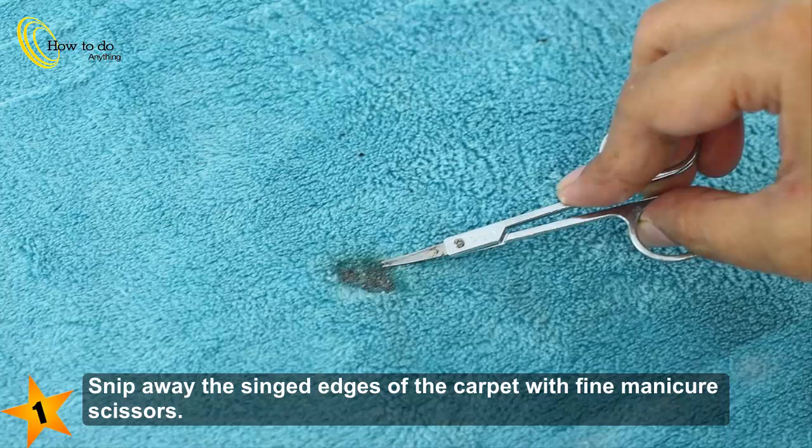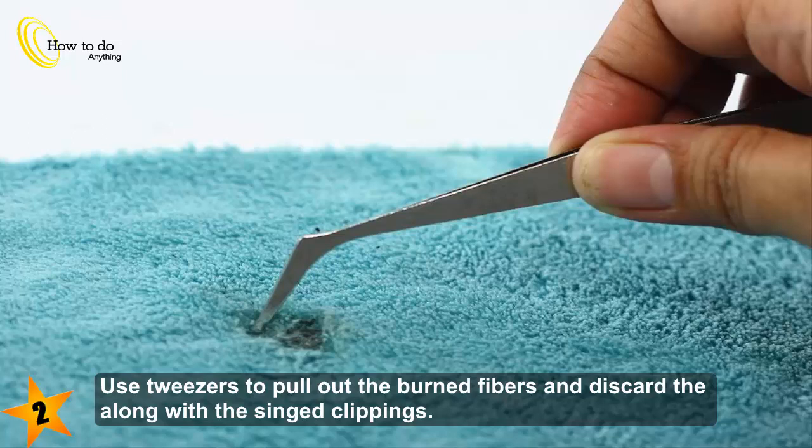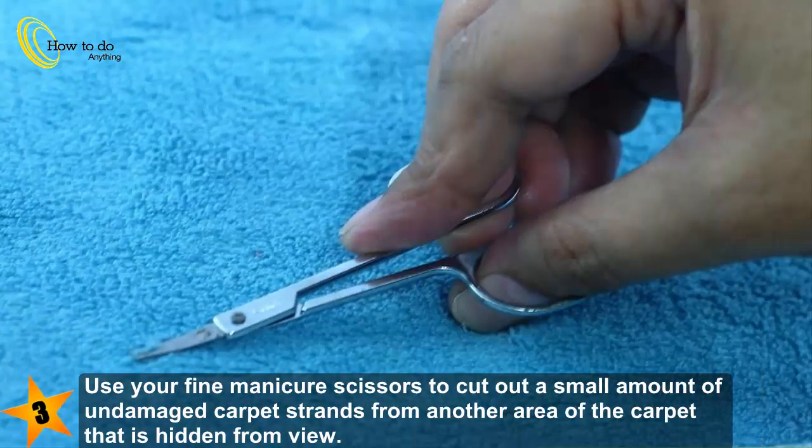Snip away the singed edges of the carpet with fine manicure scissors. Use tweezers to pull out the burned fibers and discard them along with the singed clippings.